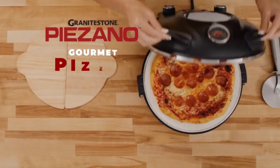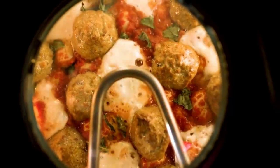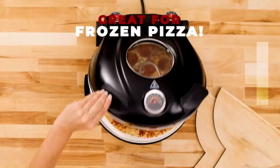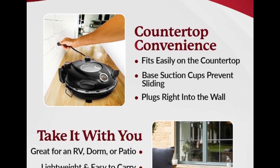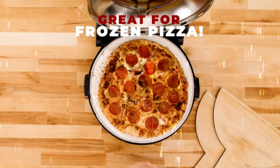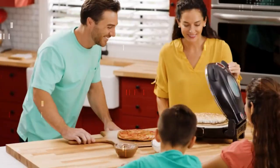Top and bottom heat settings give you full control over the temperature for a more even bake. A built-in thermometer display lets you monitor the cooking process for ideal baking conditions. Plug your Paisano into the nearest outlet and place it on your countertop for everyday convenience. Base suction cups on the bottom prevent it from sliding all over the place.